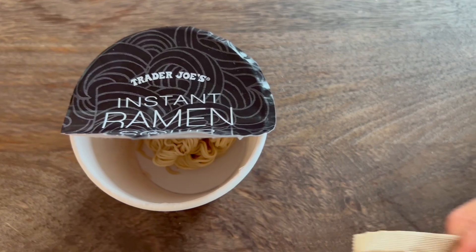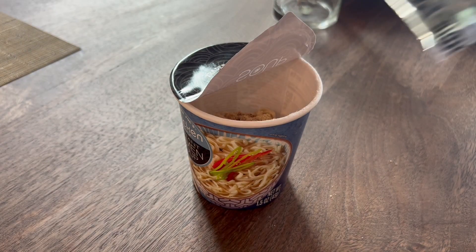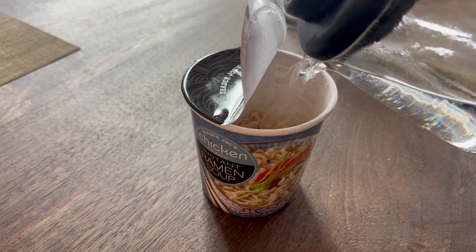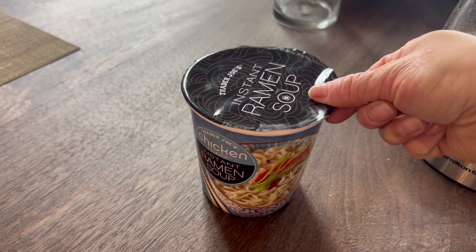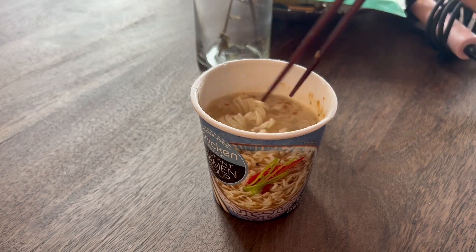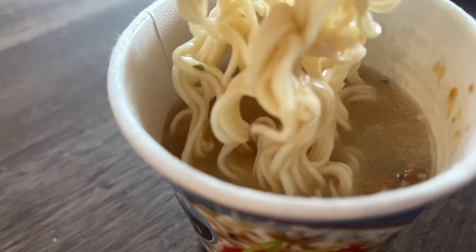We have our noodle bowl here, we have our seasoning powder as well as our seasoning oil. Begin by adding in your seasoning packet as well as seasoning oil and covering it with hot boiling water. We're going to seal that and then let that cook for six minutes. We're going to go ahead, open that up and give it a bit of a stir. This is what the noodles look like.